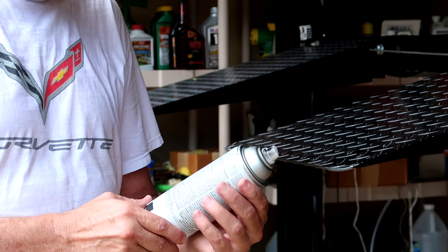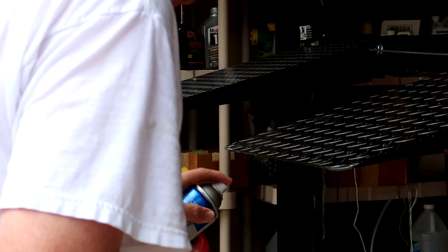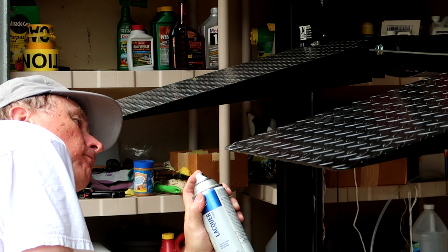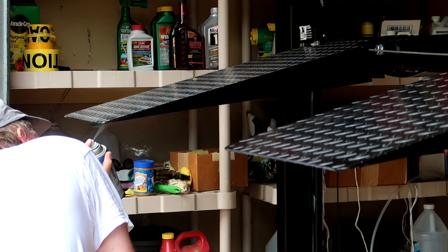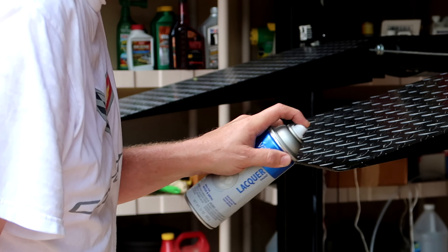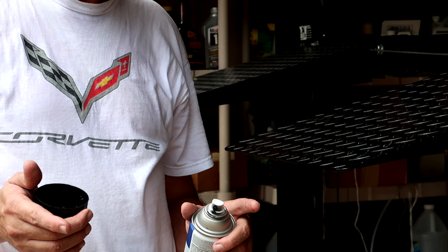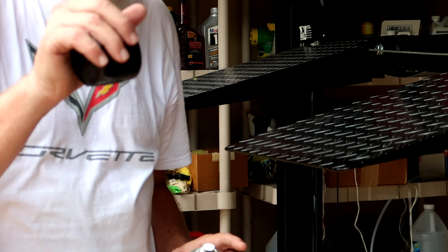We've got a little bit of black lacquer paint. It dries very quick — we're just going to cover these edges up so they don't start rusting. In the future we'll do another video on maybe slitting a rubber hose to go across here. That'll solve two problems: one in the event that somebody bumps into it, and two, if a car I happen to roll in is a little bit too low, it won't scrape on the paint — the rubber hose will.